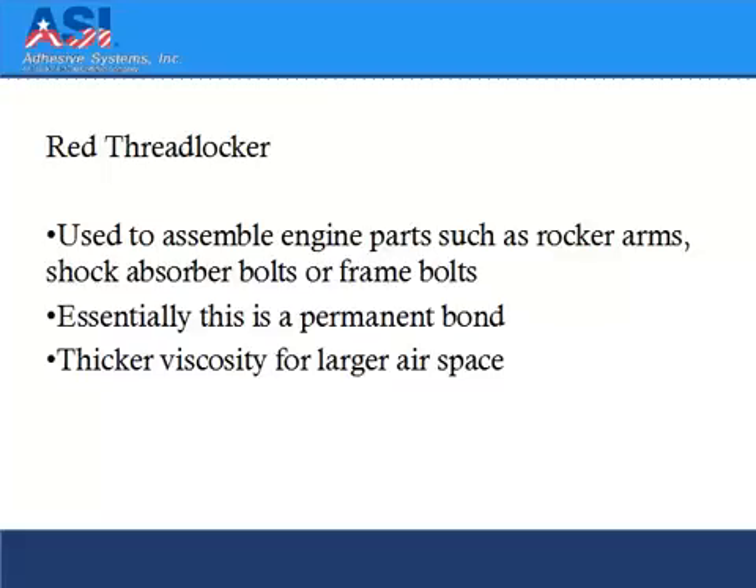Red threadlocker is used to assemble engine parts such as rocker arms, shock absorber bolts, or frame bolts. It's essentially a permanent bond and has a thicker viscosity designed for larger air pockets.